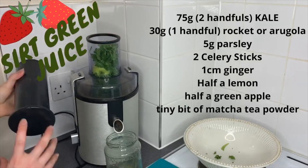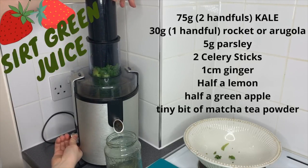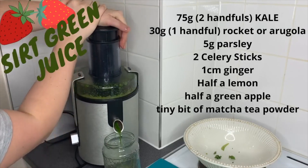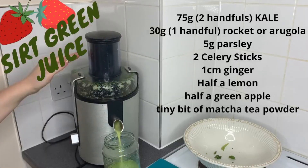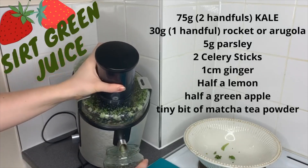They also say to add half an apple, but I'll be honest with you — it's very, very difficult to drink this juice with just half an apple. So don't say it to anyone, but I use the whole one.